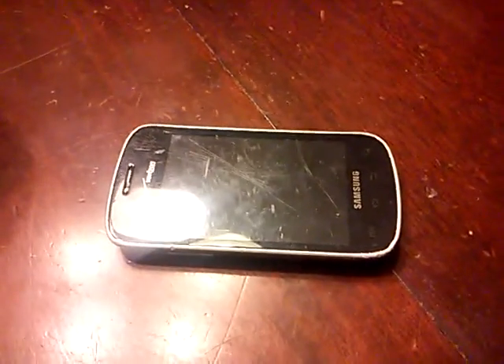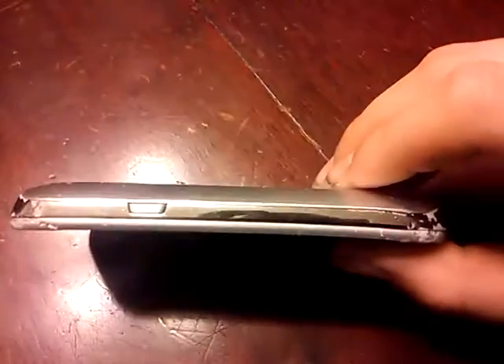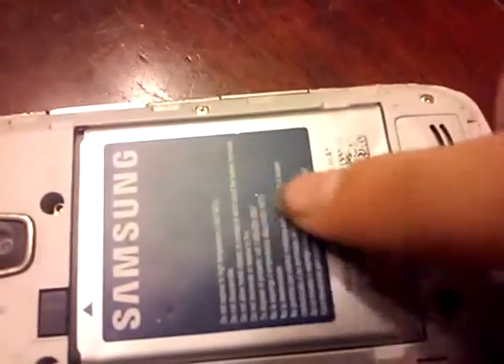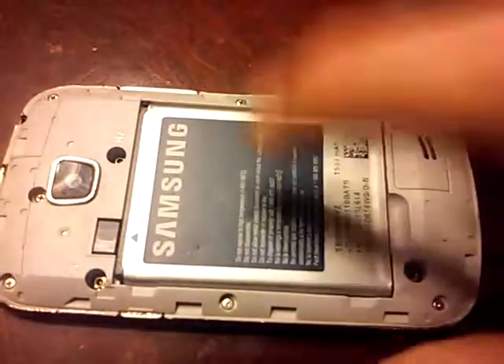If you do happen to smell that, I highly recommend you go replace your battery, just in case. And by the way, this battery doesn't have swell problems or anything either. It's not swollen at all. It's perfectly flat. It kind of looks swollen to you guys, but it's not swollen.